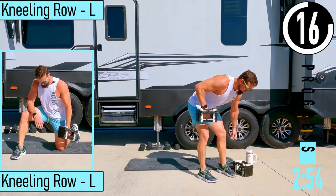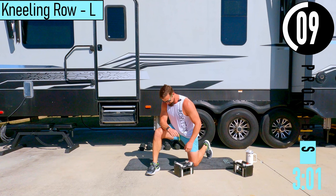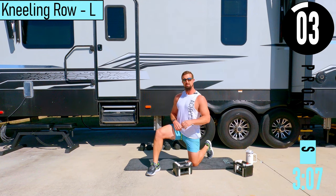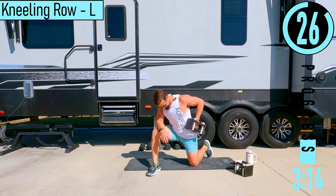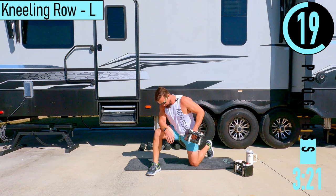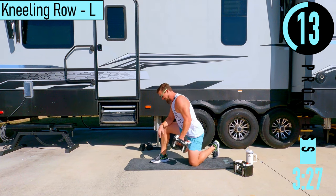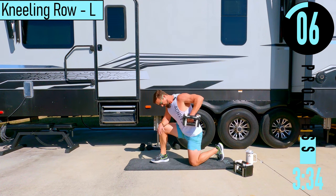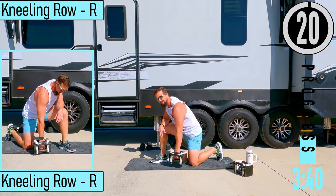We've got a kneeling row left side. We're going to do a row pull — elbow goes right here on the dumbbell, pulling up, coming down. It's going to help us save that lower back. Your palm should be facing the thigh of the leg that is down. If it gets too heavy and you need a break, you can just drop the dumbbell right here and come back up. You don't need to sit it down each rep — that's totally fine.